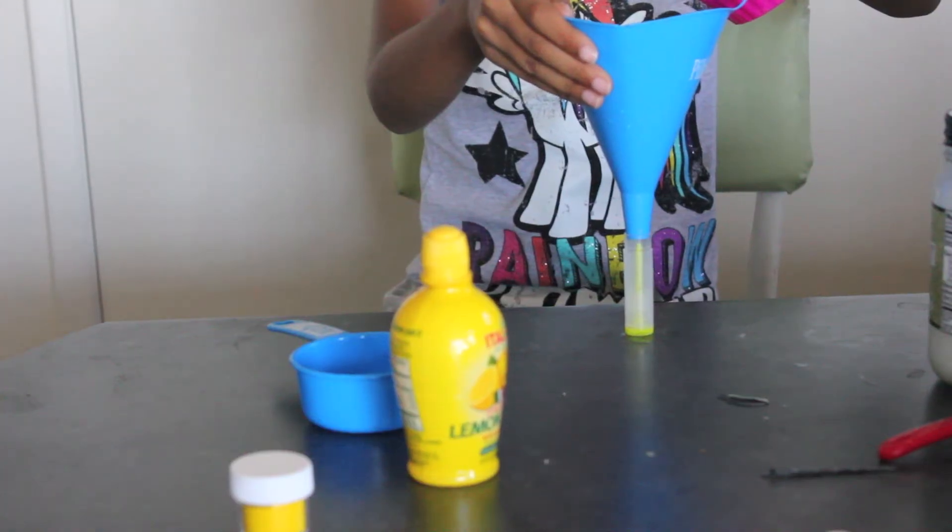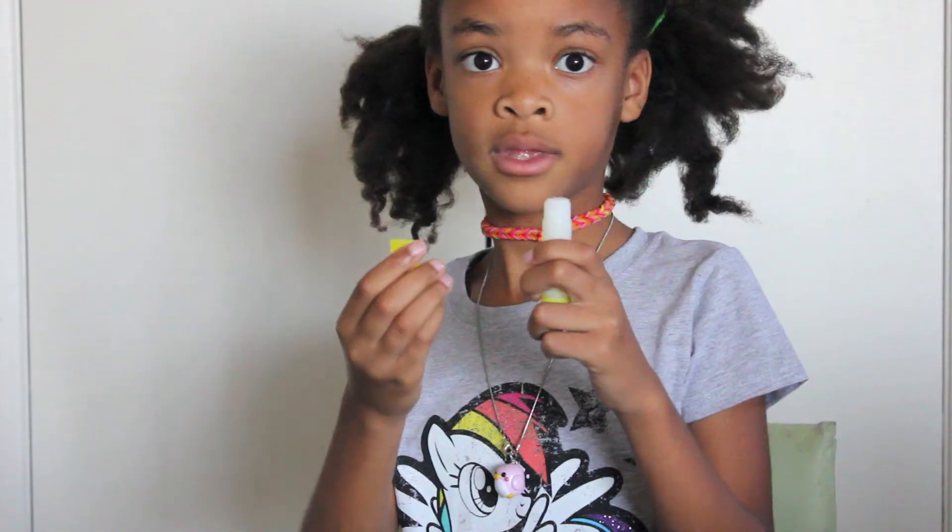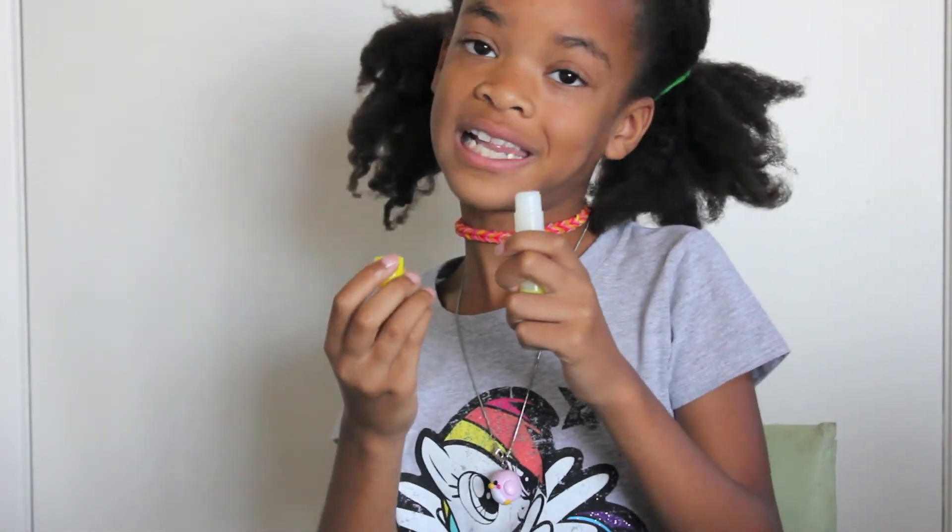Carefully get your funnel and pour the mixture into your tube. Put the cap on, let it cool, and that's it!